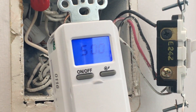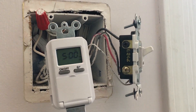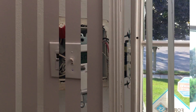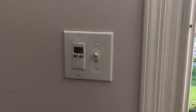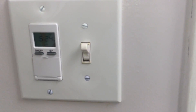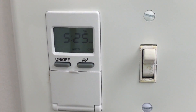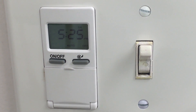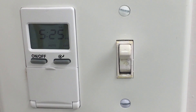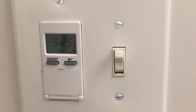Now I'm going to install the faceplate and show you the final setup. This is the final setup after installing the faceplate — it looks pretty clean and neat. It's now showing the current time, and I've set it up in auto mode with the dusk-to-dawn setting. Thanks for watching.